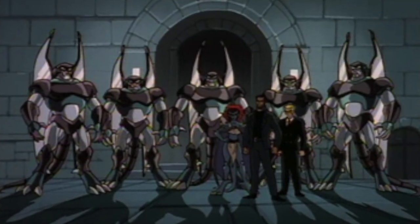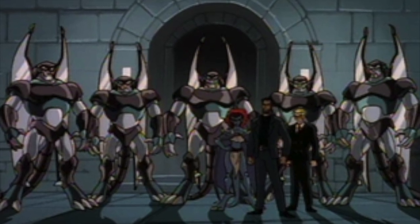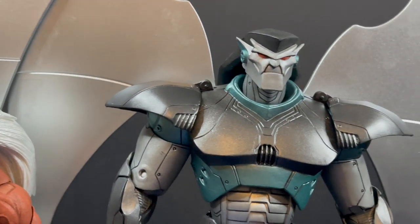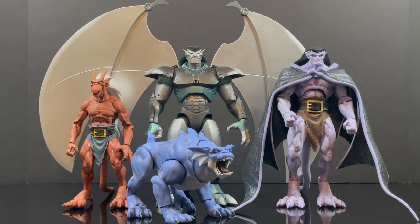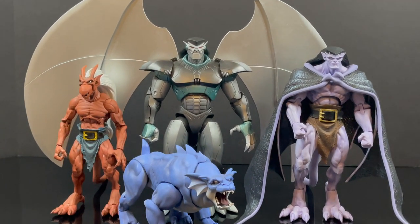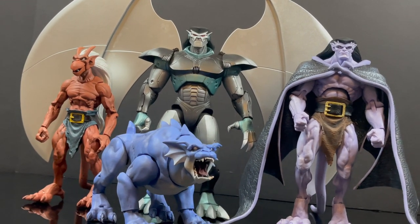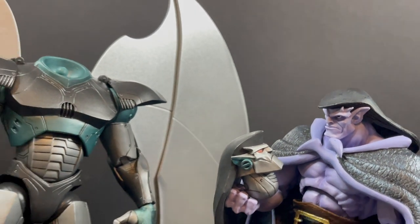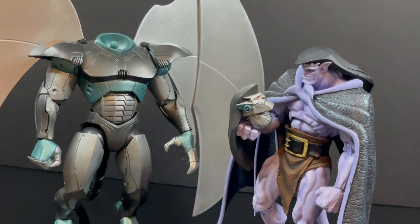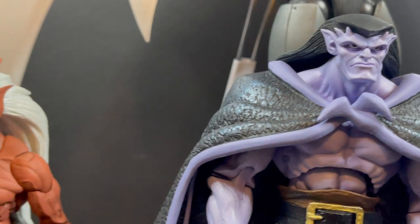Some people have asked if I'll get more Steel Clan Robots to recreate their first appearance in episode five or six, with Xanatos as the leader in his red suit. Probably not — I like this gargoyles line a lot, but there are issues with space and they make me nervous to move around. It's basically a set-it-and-forget-it situation: the less you mess with them the better. I would have really liked to see battle-damaged parts — like a removable head that Goliath could hold — which honestly would have made me buy another one.